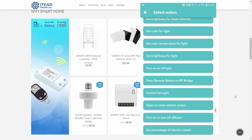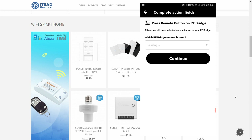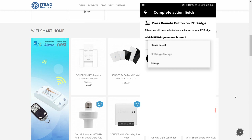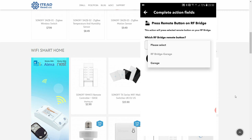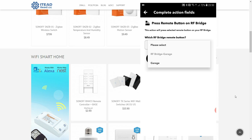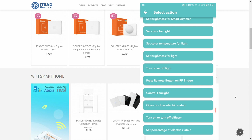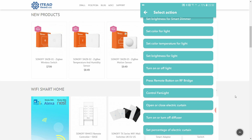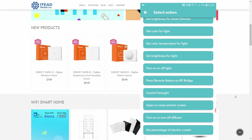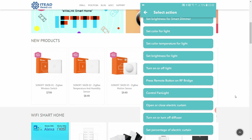You can also select color temperature for lights. On the RF bridge action side, you can activate buttons — for example, my garage RF relay is available here. The iFan light has its own separate action just like it has its own trigger. For upcoming products, there are actions for electric curtains, diffusers, and the ability to set the percentage open for electric curtains.